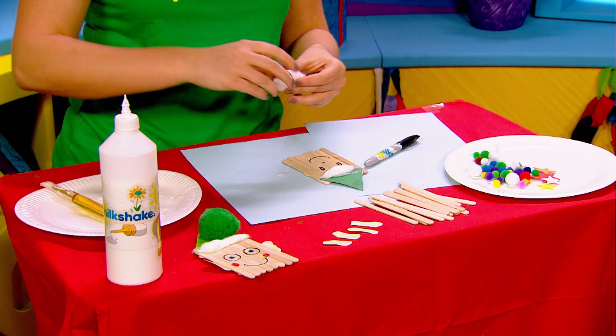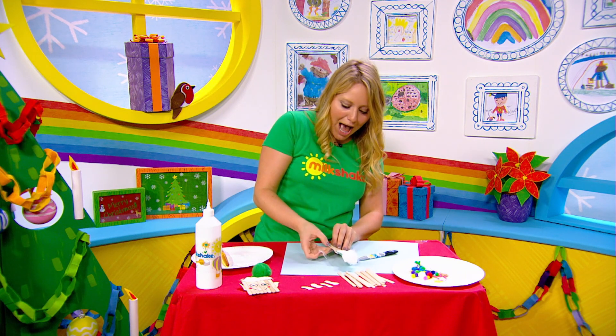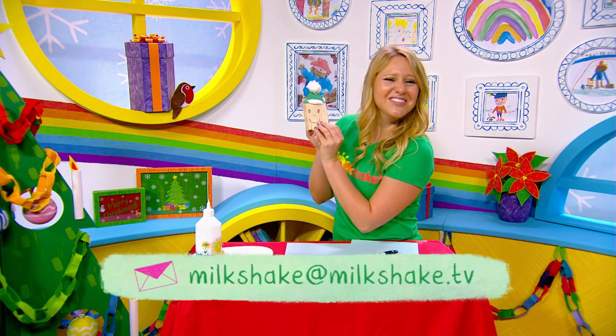Milkshakers, if you've made a Christmas elf, we would love to see a picture. Send them to Milkshake at Milkshake.tv. Merry Christmas.